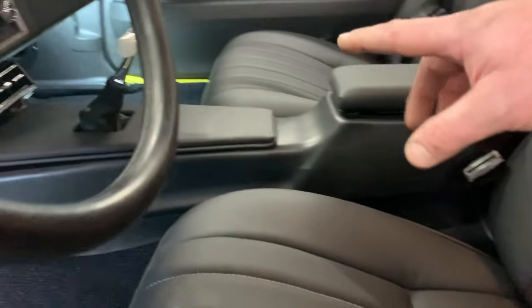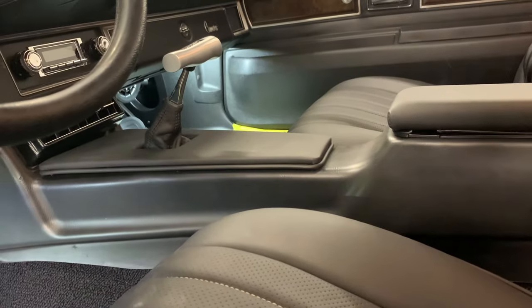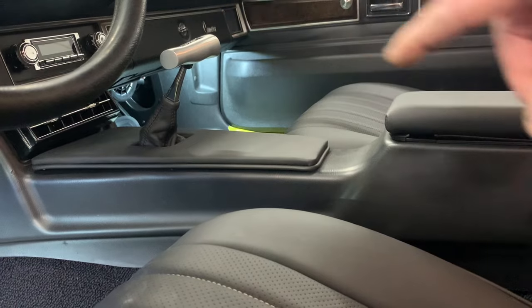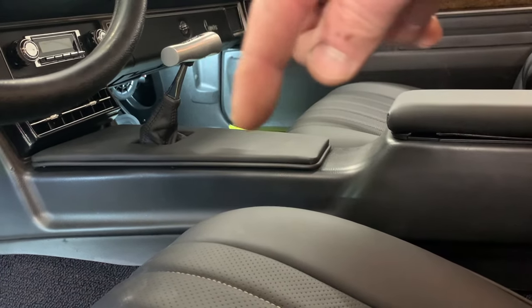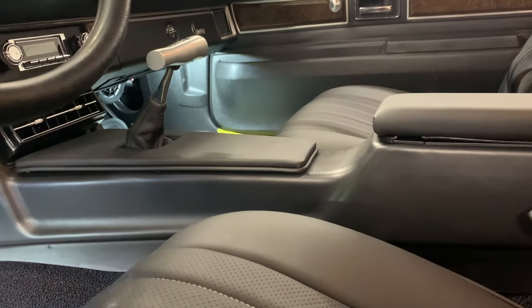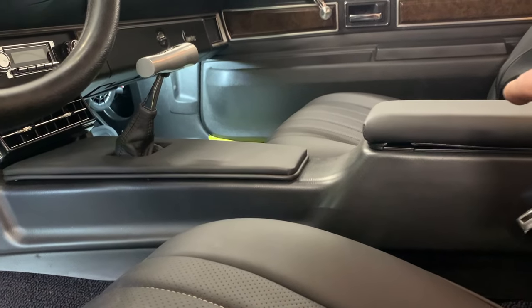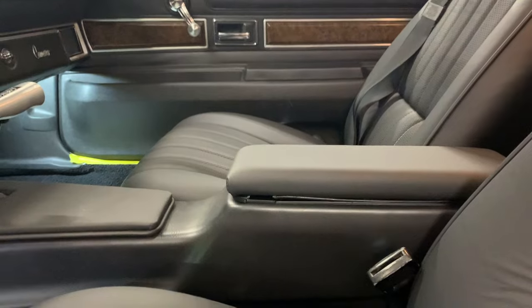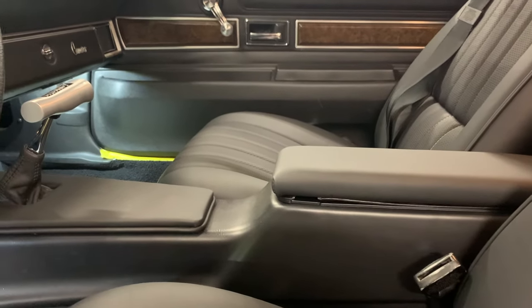Moving over to the center console, this was the original automatic center console, and we had to cut a big hole in the middle for our shifter, so we just built a filler panel right there and then wrapped it in leather as well. We also took the original center console lid and wrapped that in leather also, so that most of the components that you touch and feel have that premium leather.